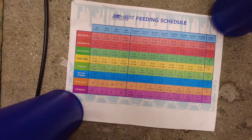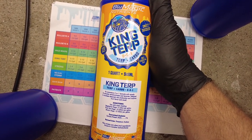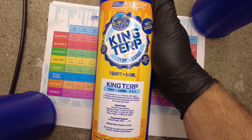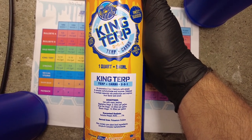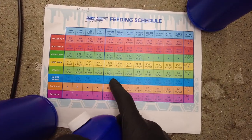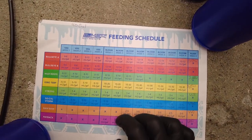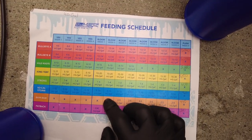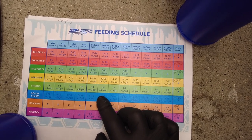King Terp just reminds me of Terpinator — it's a 0-0-1, and you guys know I'm all about those terps. I am going to use this to boost our terps this run. I haven't used Terpinator in a long time, so we'll see how it goes.